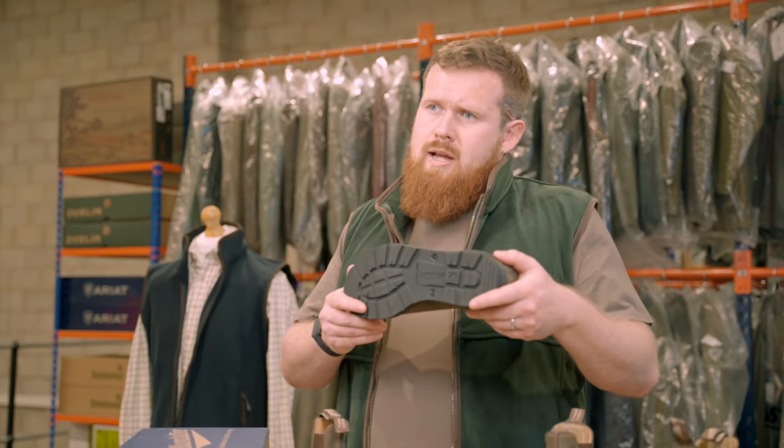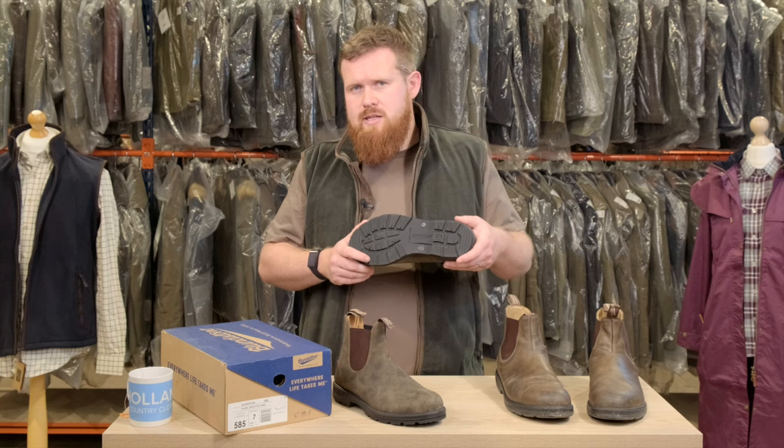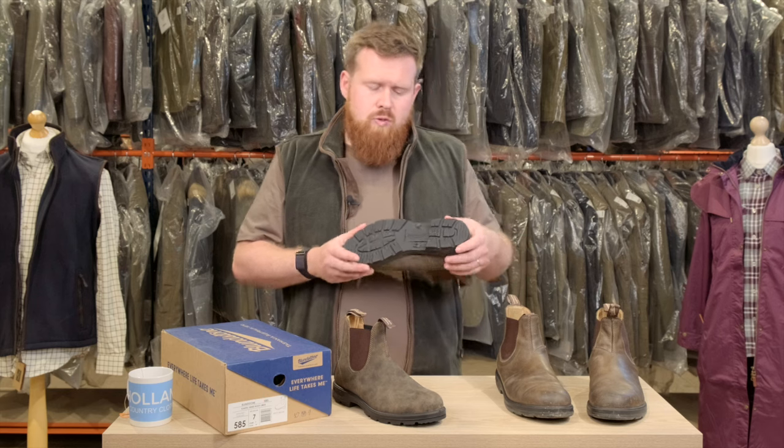It's oil and acid resistant as well, so around the farm when you're working with chemicals and bits and pieces you don't have to be as cautious, and the rubber is a bit more durable as well.